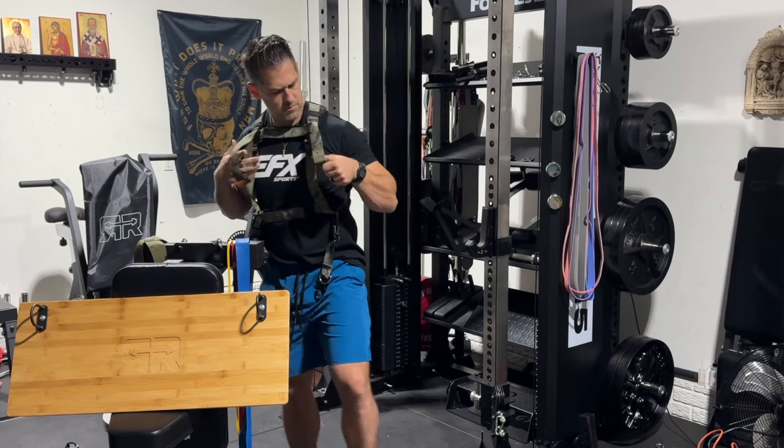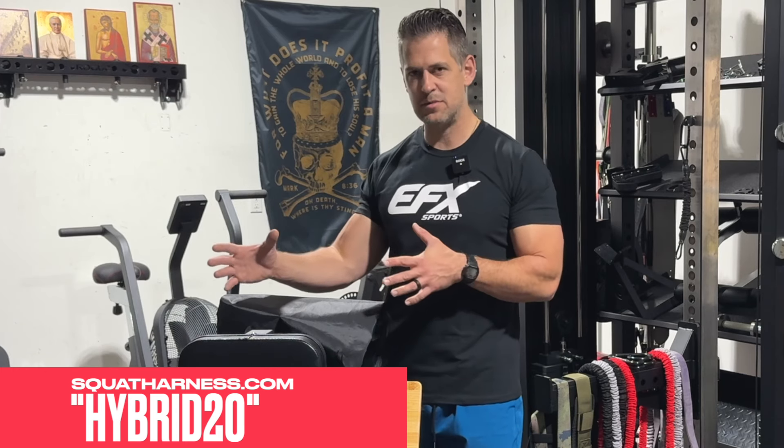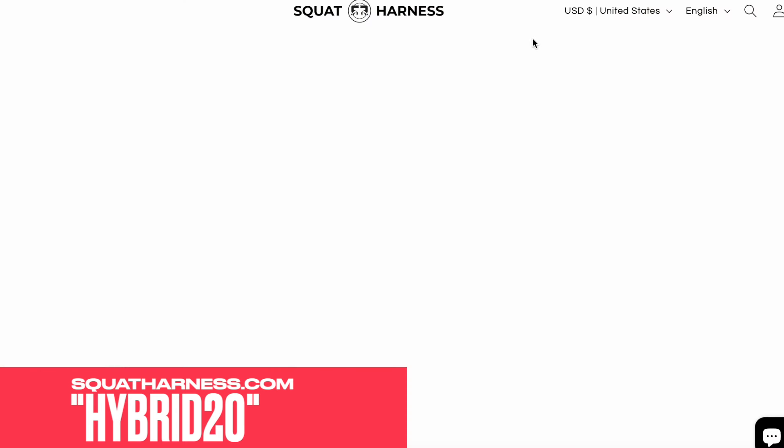At the very least, guys, please consider liking, sharing, and subscribing. There's also a special promo code for anything from squatharness.com — save 20% off using the code hybrid20. With that said, I told Jason I'm going to be brutally honest. There are some pros, there are some cons about this stuff, so I'm going to lay it all out there so you can make the best decision.